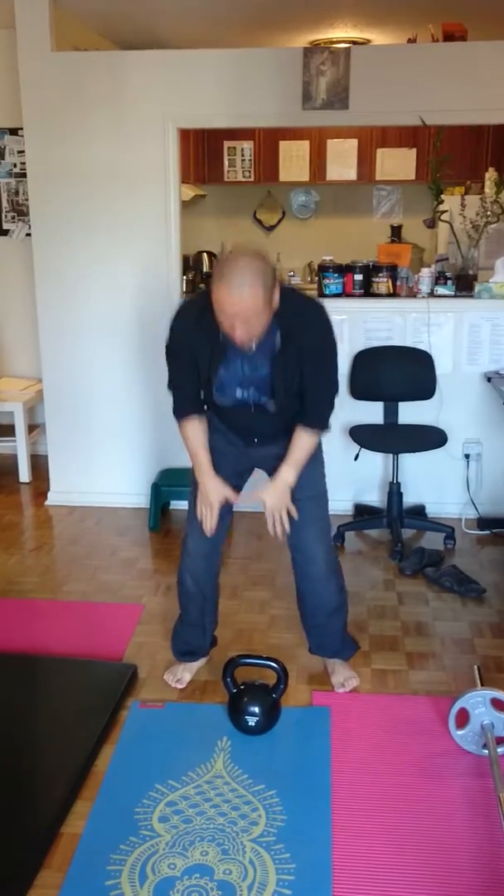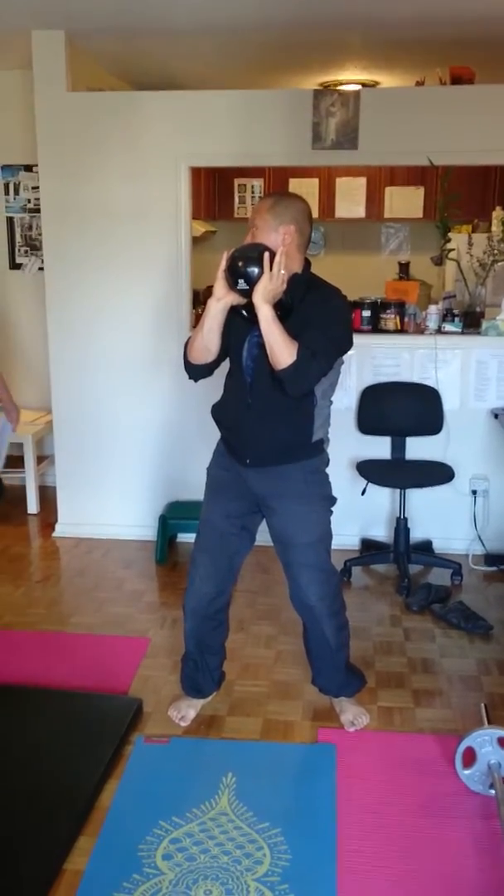Okay, so this is kettlebell double grip squat and shoulder press, right?